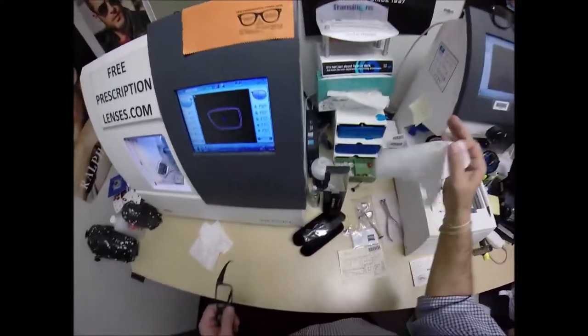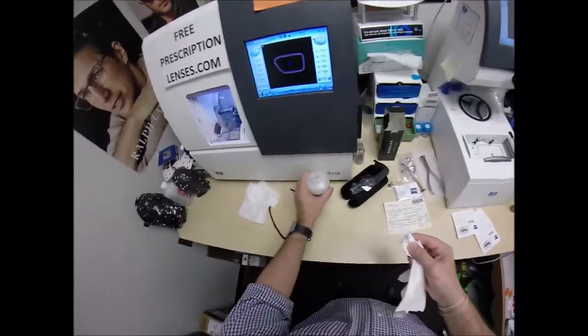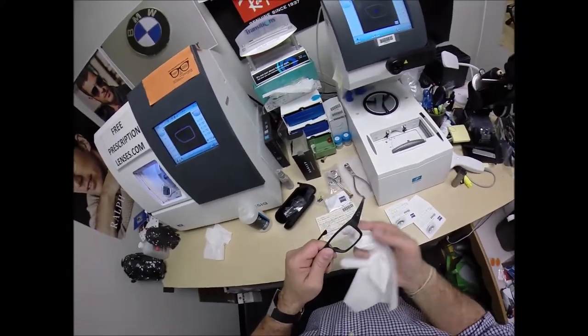This is called final inspection. You always want to inspect a pair of glasses before you either call the patient or ship them, so you know that it's perfect. As I clean your lenses, I'll mention that this purchase is tax-free and includes free shipping anywhere in the U.S. And Macon, Georgia is still in the U.S.